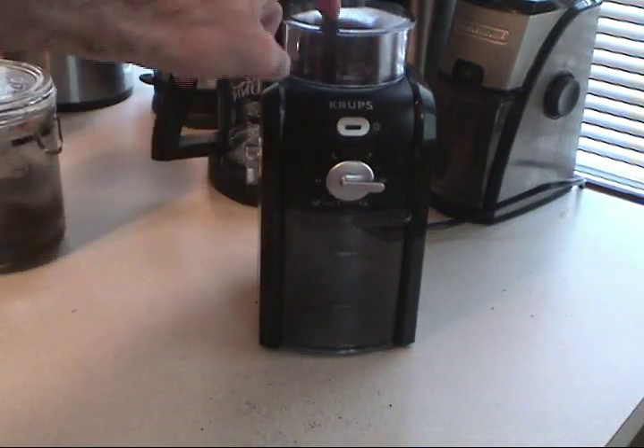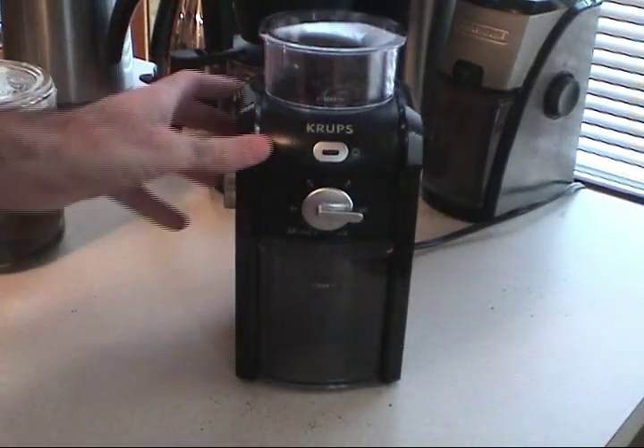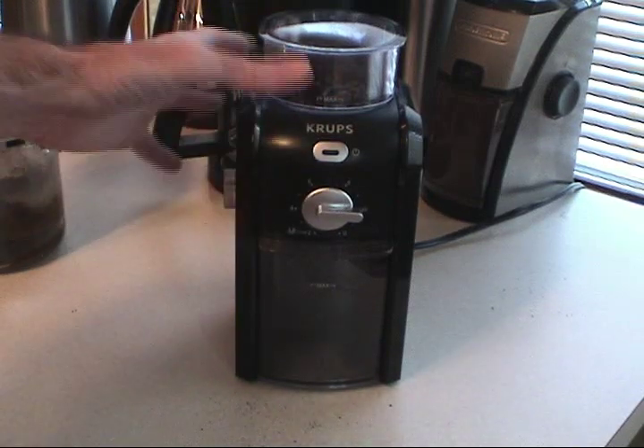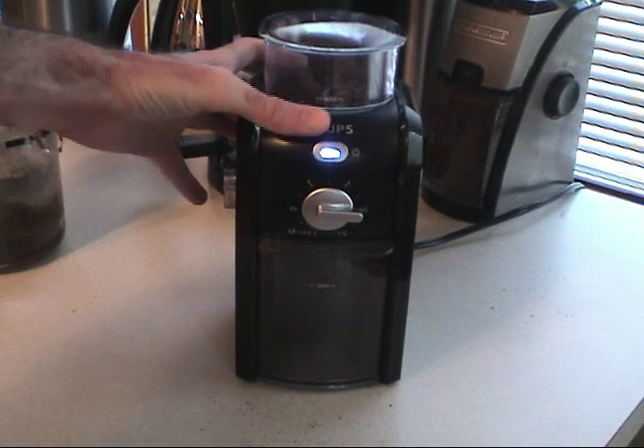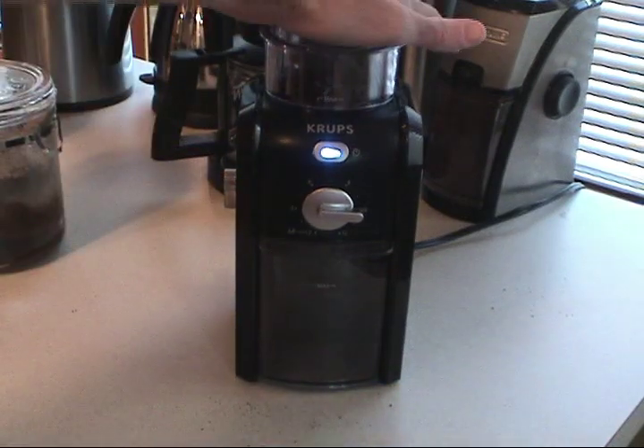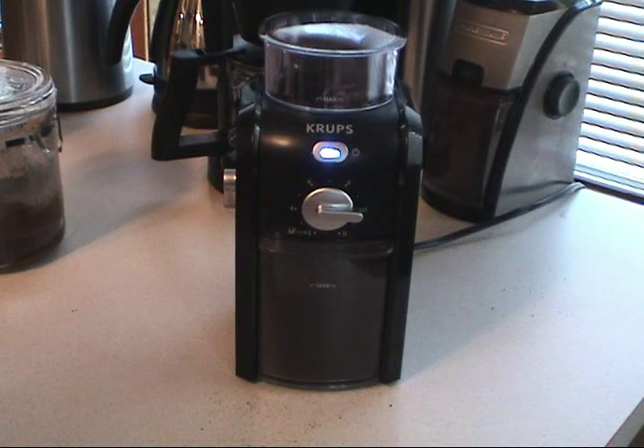We're going to find out if I have the hopper cover on all the way — I'll turn it on and grind 10 cups of beans. There's another drawback to this grinder that I don't want to mention until it happens, so we'll see. I turned it on, the light came on, but apparently I didn't have the lid pressed far enough.